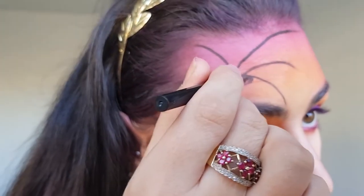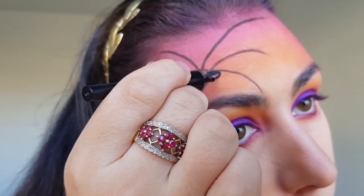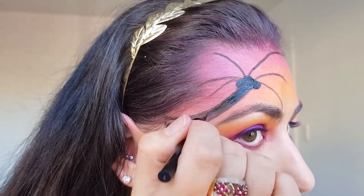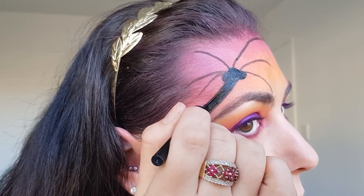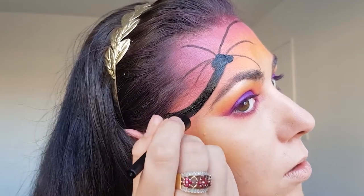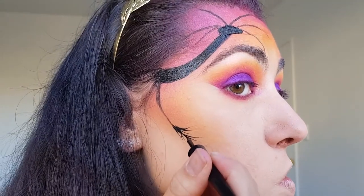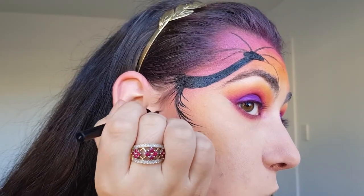I'm then filling in the outline of the tree using a black liquid liner as well as very carefully drawing the leaves on the palm tree. I would highly recommend using a liquid liner instead of a gel liner for this step as you can press a lot lighter and have cleaner lines with a liquid liner.